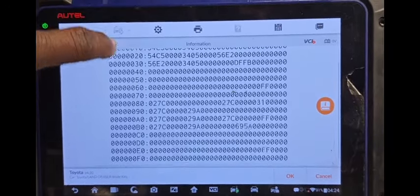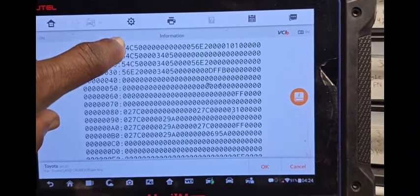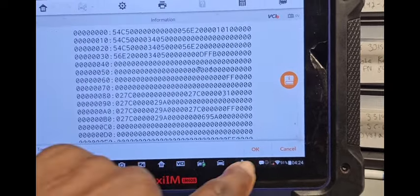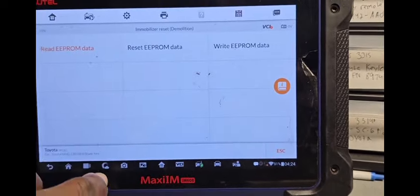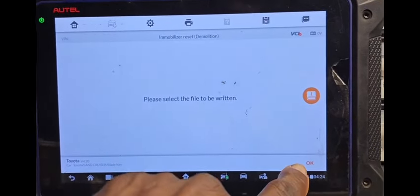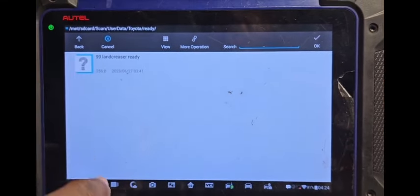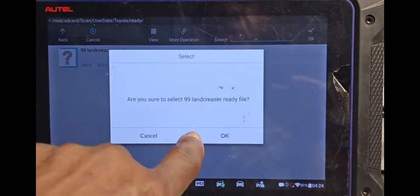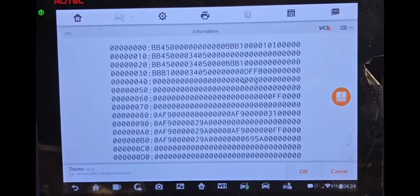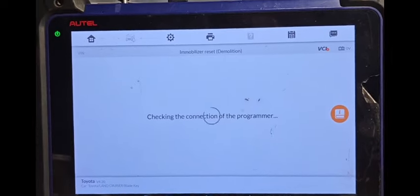You see this APROM here: 4C, 4C, 4C — then 27, 27, 27. I'll cancel this. Please select the file, say OK. I already moved the file somewhere here. Are you sure you want to select this one? Say OK. You see here it's different: BB54, BB54, BB54 — I wrote two keys. Say OK. Checking the connection, writing the APROM.